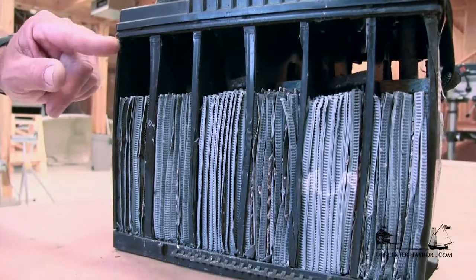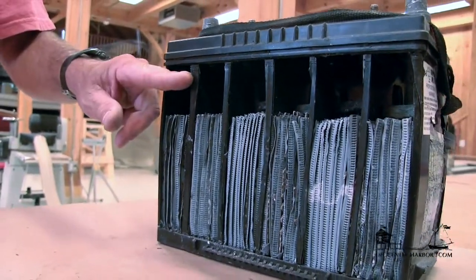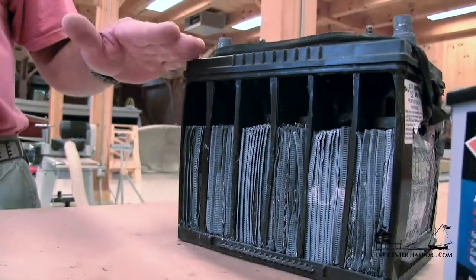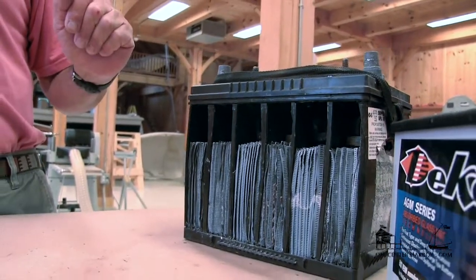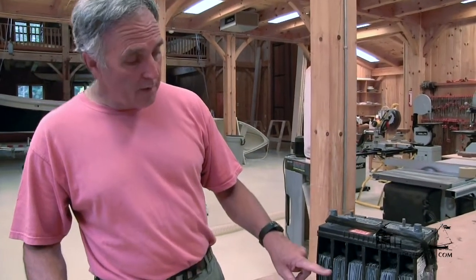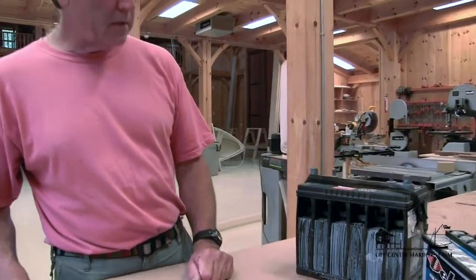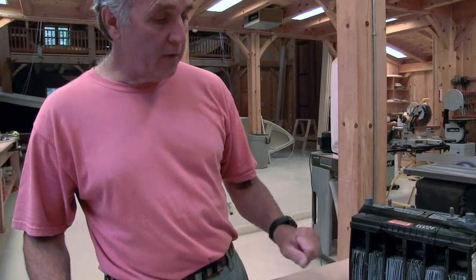Now this is called a flooded battery, meaning that it's flooded with liquid sulfuric acid. There are also a couple of other ways we can build lead-acid batteries. One is called a gel cell, where instead of having the sulfuric acid in a liquid form, we have it in a gel form — but the construction of the battery internally is very similar, in that we have the two plates and the sulfuric acid in a gel form for that chemical reaction.